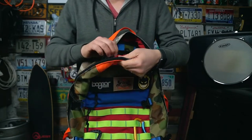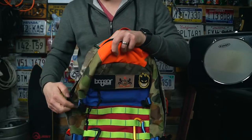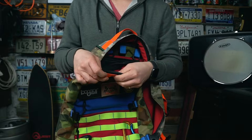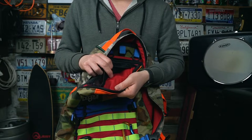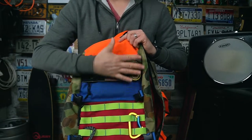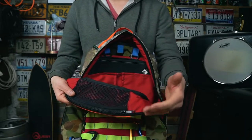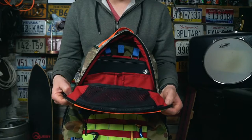I believe the bag is also lined with a recycled tarp liner — recycled billboards, if I remember correctly. You can feel there's something between the cordura exterior and the nylon liner. I believe that is a recycled billboard, which is awesome — your waterproofing is a recycled billboard layer sewn in between the two layers. So not only is this pack upcycled with scraps, they're also upcycling remnant materials that would go to landfill.